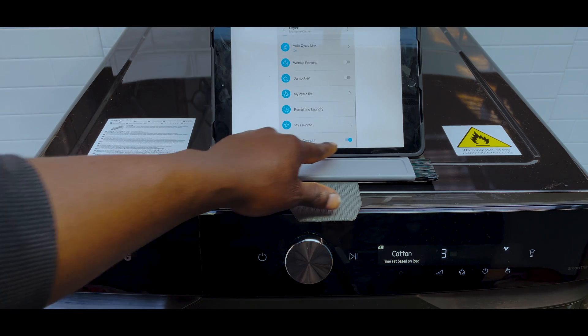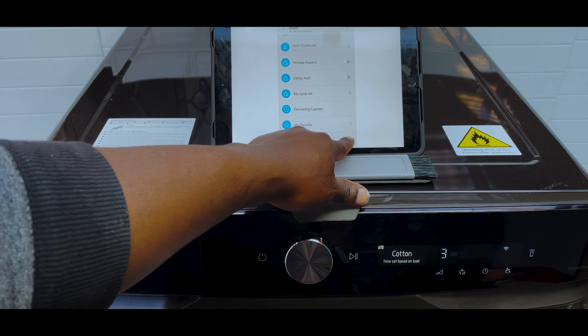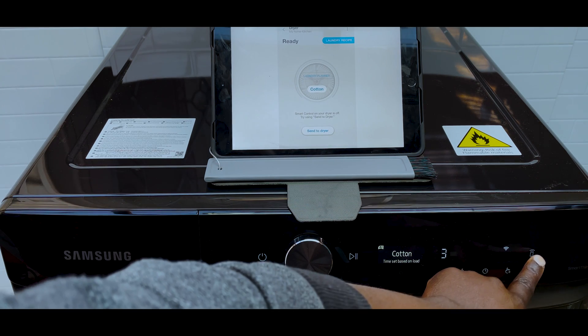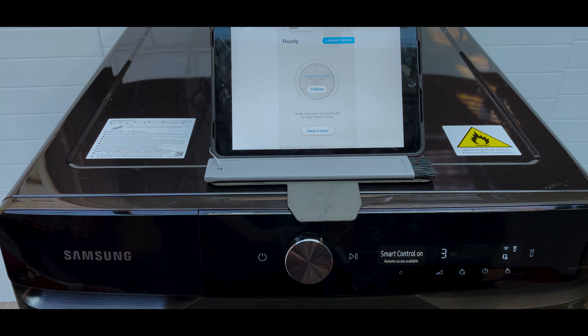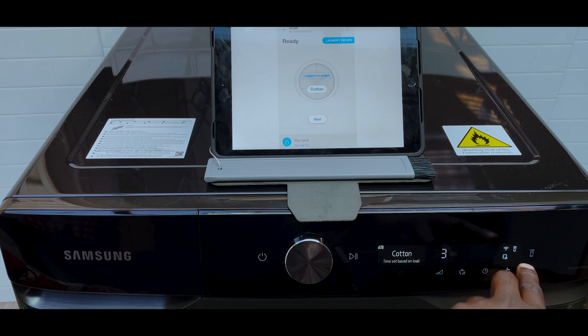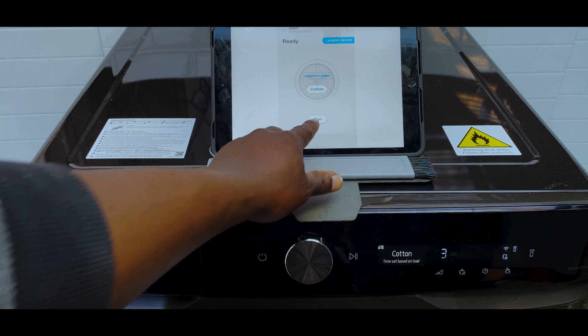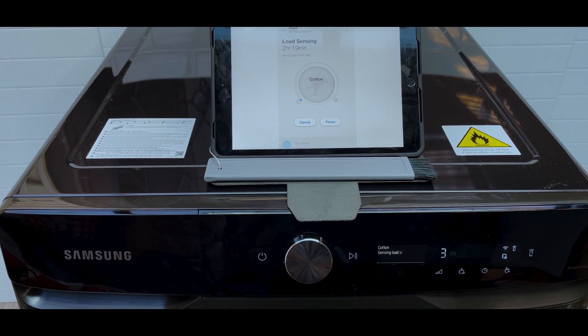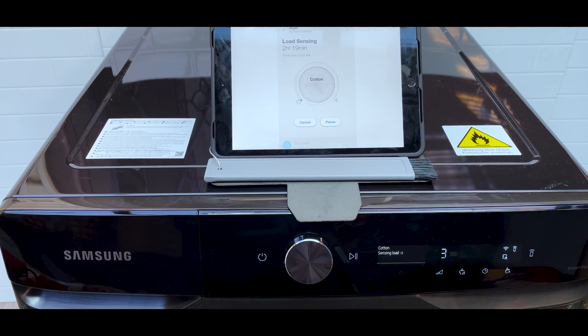Scroll down to the very bottom of the page and you'll see Stay Connect. You need to switch Stay Connect on. Then on your dryer, press that Wi-Fi tablet symbol once — you'll then see two symbols showing that Stay Connect is on. Now if I press start in the app, it's going to send everything to the dryer without me needing to touch anything on the dryer. This is something a lot of people struggle with even with washing machines — make sure Stay Connect is on in the app and then press the pairing mode button on the dryer.